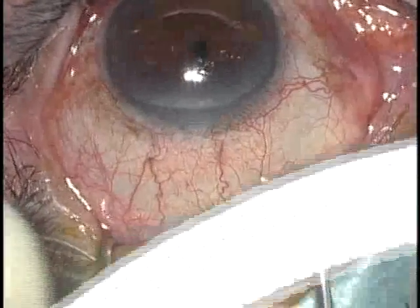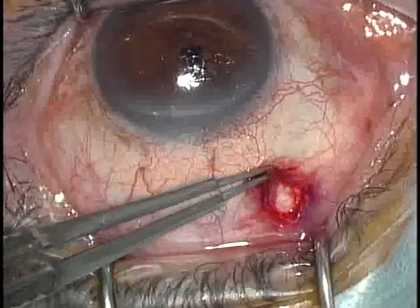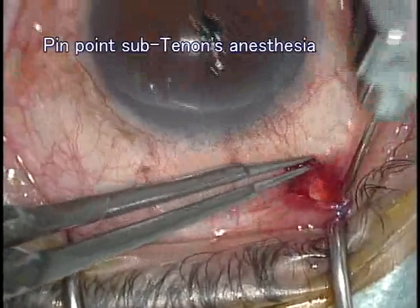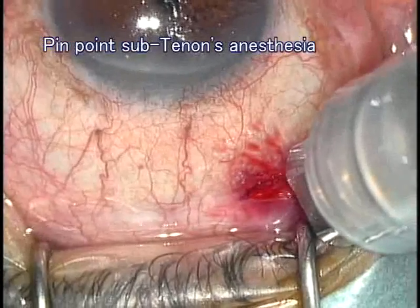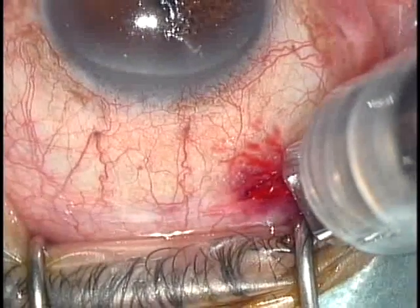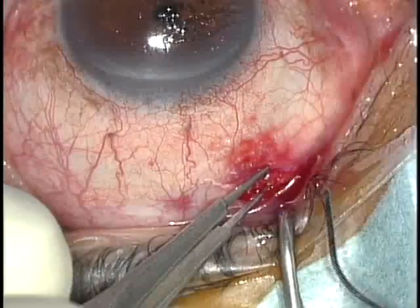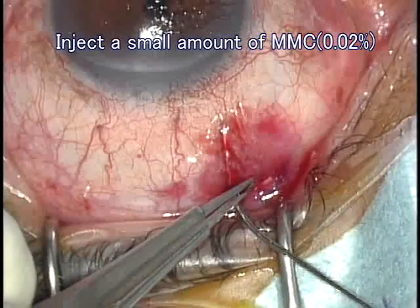I first demonstrate small incision trabeculectomy through a 3mm conjunctival and Tenon's incision. It is 8mm from the limbus posteriorly.